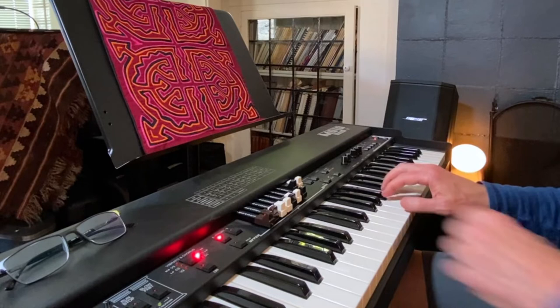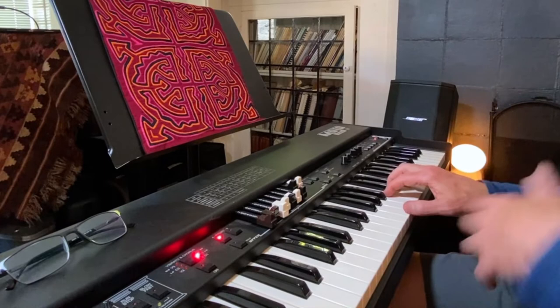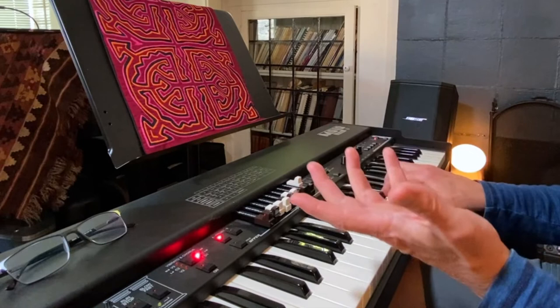It also has a combo organ, and I have to say combo organs are great. Check this out. It's like the Vox Jaguar or maybe a Farfisa — this is actually, I think, a Farfisa. Do you hear the major third come in there?